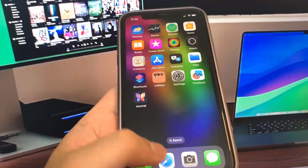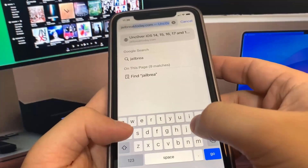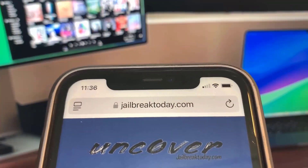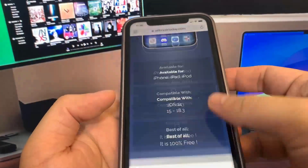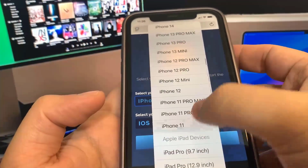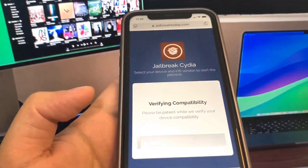Now we're going to go ahead and go to the website — it's called jailbreaktoday.com. So let me just type it in right here. This is the site where we can get our device jailbroken on iOS 18.3. Once you're on the site, it's just going to have you press the button that says 'Verify Compatibility.' This is just to ensure that you are actually able to jailbreak on your current device. It's going to ask you what phone you're using, so I'm going to go ahead and select my phone and press Verify Compatibility. Then it will make sure you can jailbreak — let's just wait for this to load. It's usually pretty fast.